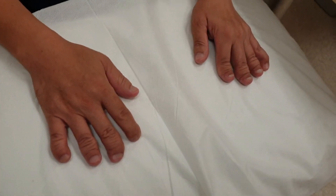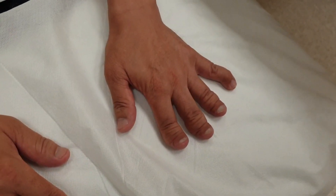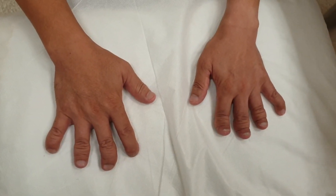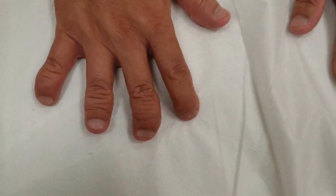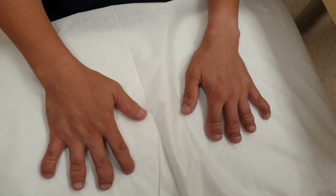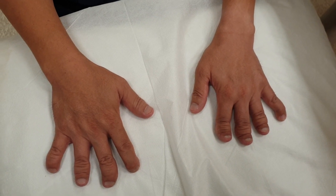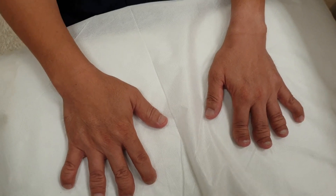First of all we inspect the hands. We take a closer look, inspecting to see whether there is symmetry. At the same time we are also looking at the nails. If there is any asymmetry and you suspect dactylitis, we will also ask Mr. Cheng if there is any pain in the hand. In this case there's no dactylitis.